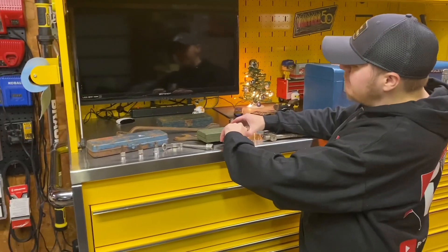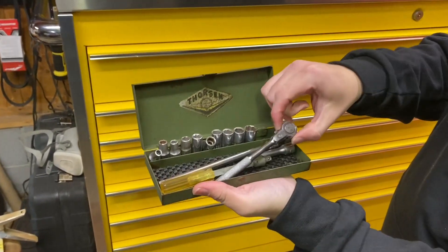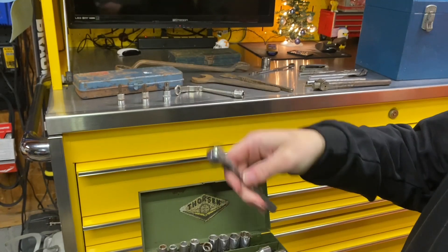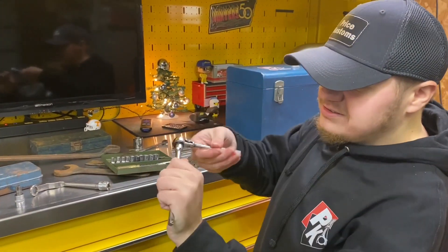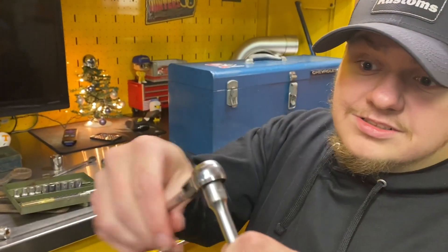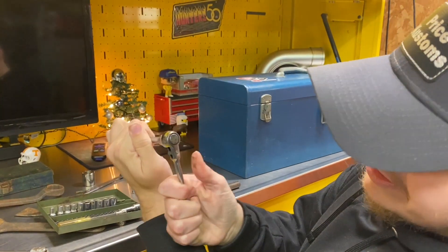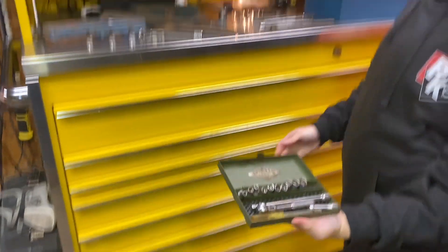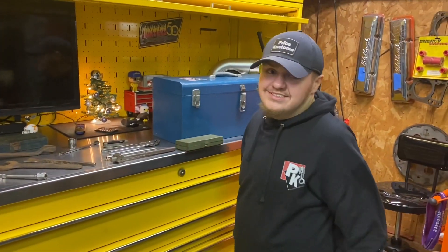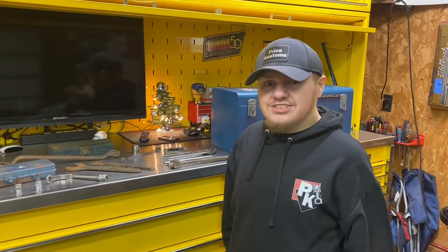I got this a while back from a pawn shop — it's an old Thorson set and it actually has the ratchet which still works, plus a breaker bar and extension, all Thorson. It's a unique design because to change direction you just press right there. Hunter is really into these vintage tools and restoring them. I'll put foam liner on the inside to make it look better. Make sure to follow Price Customs Tool Restoration.